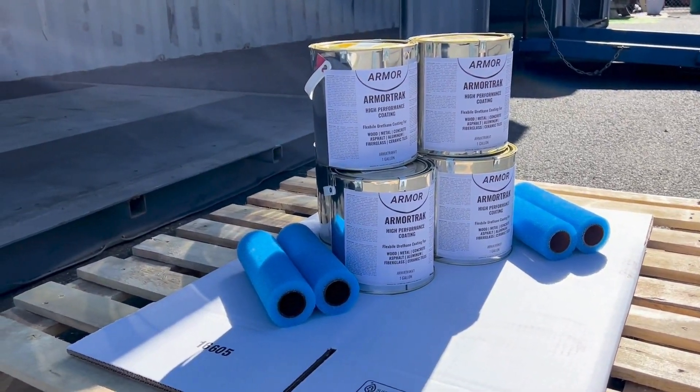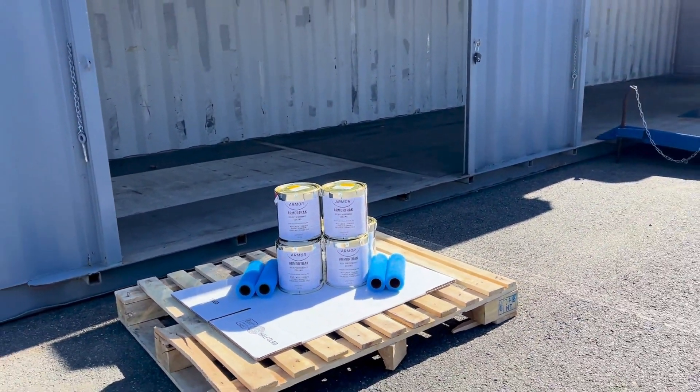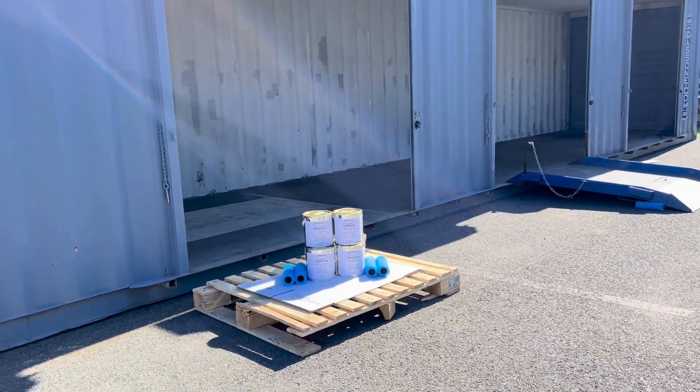Armortrack products: indoor smooth and textured version, outdoor smooth and textured version. Comes in 14 different colors.